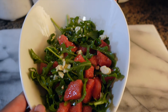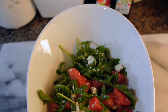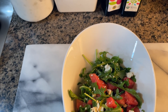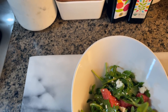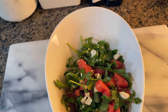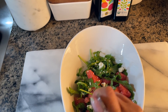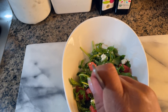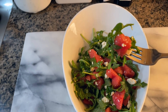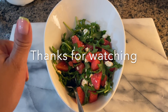Here is my watermelon arugula salad! Let's do a little taste test — it smells really good. Oh my goodness, it tastes so good! This is like the perfect summer salad. It's so refreshing and so good.